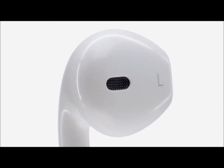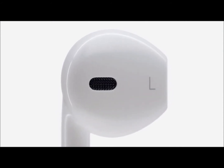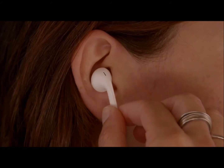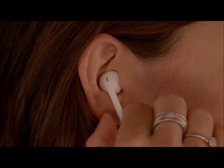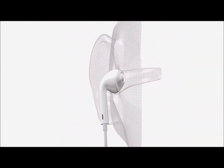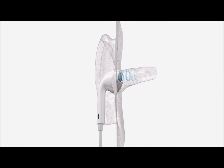The shape of the EarPod is actually defined by the geometry of your ear. They rest comfortably in your ears, but they don't create a seal the way in-ear headphones do. EarPods are designed to intentionally direct sound right into the ear canal.